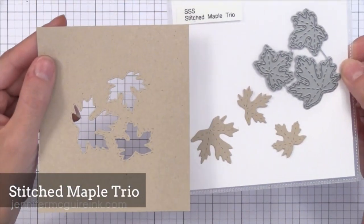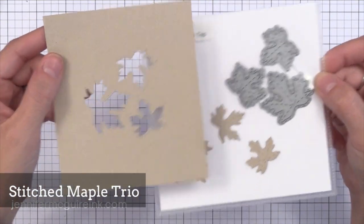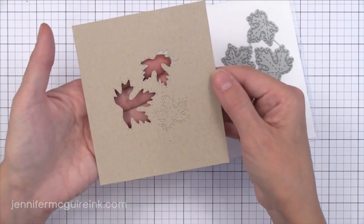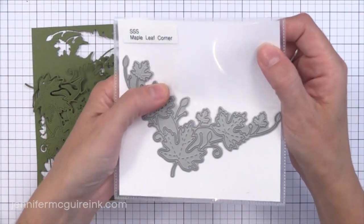Along the same lines we have the Stitched Maple Trio — faux stitched little leaves. There are three of them and they have stitching inside the leaves and on the negative space, so you can pop them back in place and have a fun cluster of leaves. I think this would be fun to cover the entire background of a card.